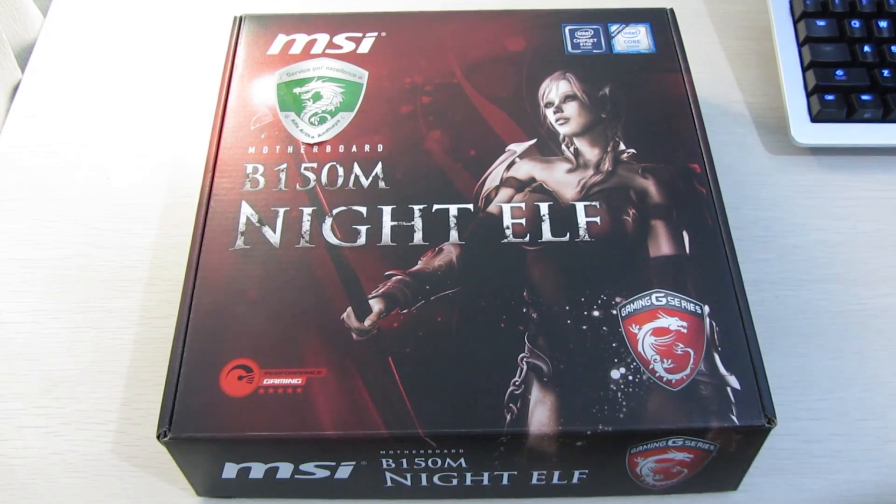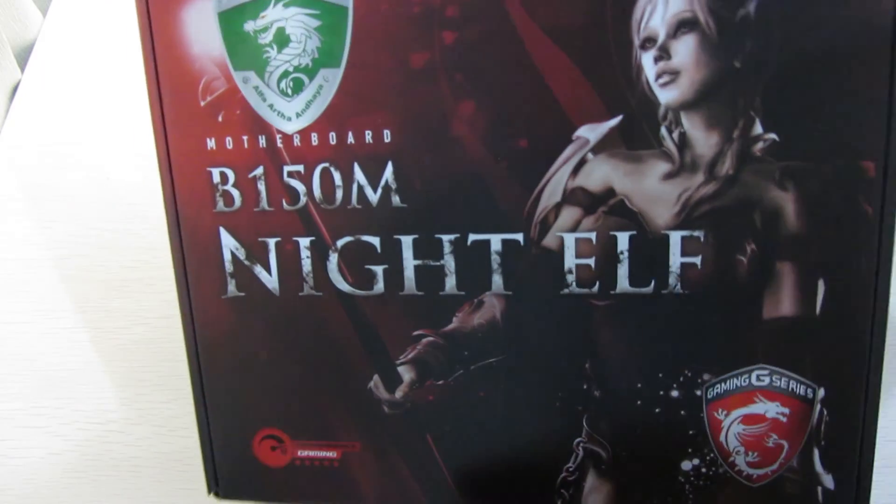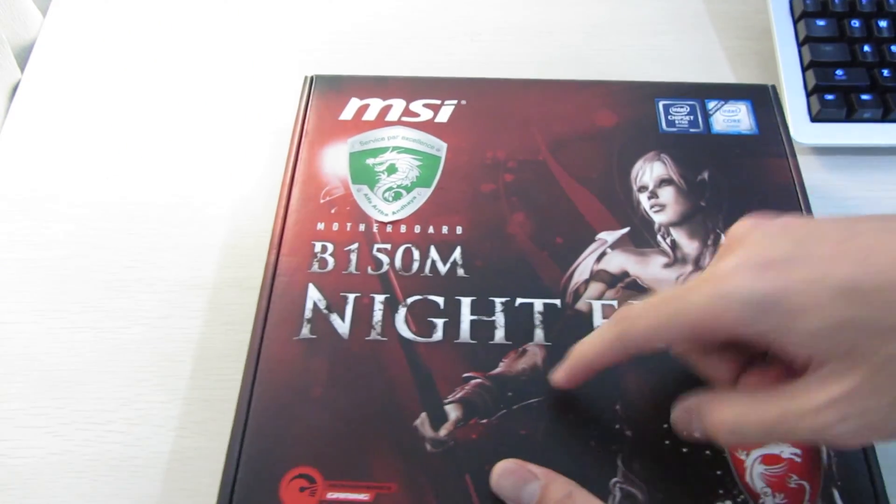Hey everyone, it's Owen here from OTEC and I'm back with another motherboard to unbox. This time it's the MSI B150M Night Elf.